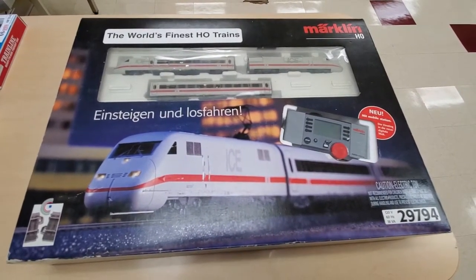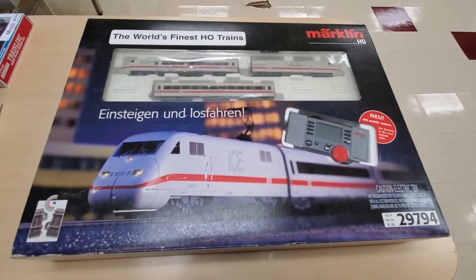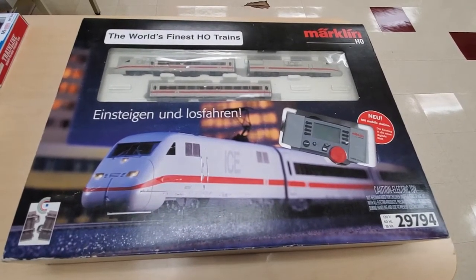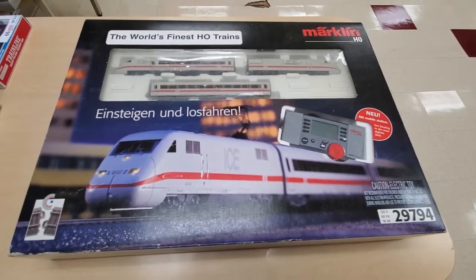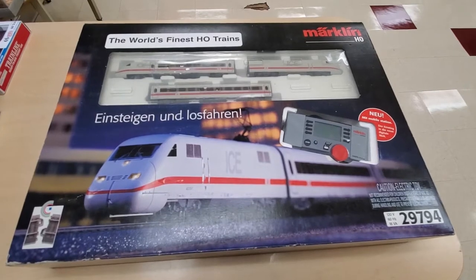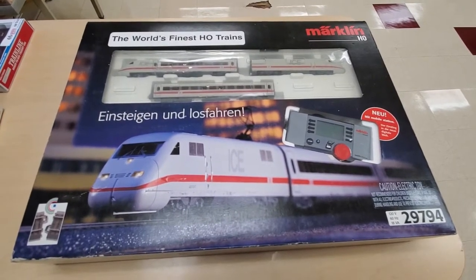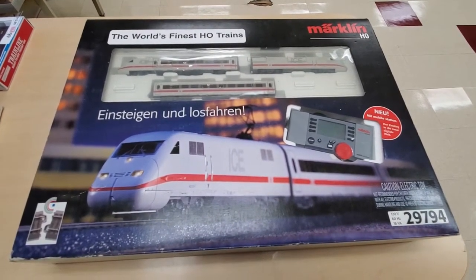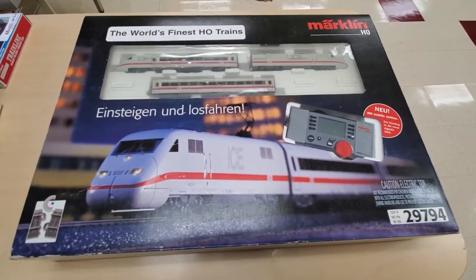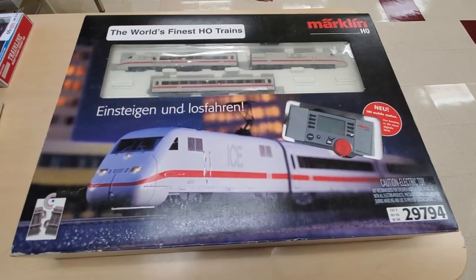I hadn't had anything from Märklin before and didn't really know a huge amount about Märklin, but the price she was offering was just phenomenal. Not only did it include the starter kit, it also included a second locomotive, some flat cars with some intermodal units, as well as a beautiful digital locomotive — so a second locomotive in total.